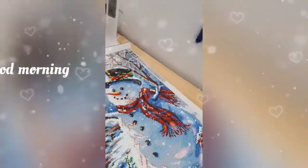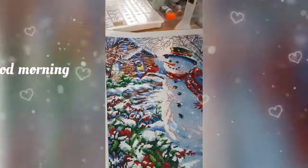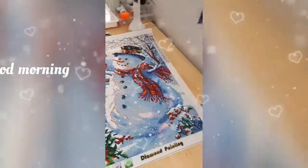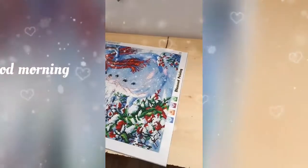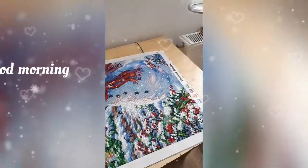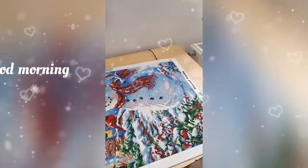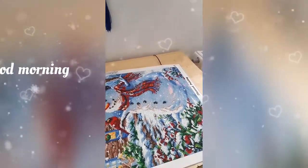So the snowman is already sealed, so it's ready to be put away until we're going to have it put up with the rest of the winter run pictures. I will see you later on. Bye for now. Bye.